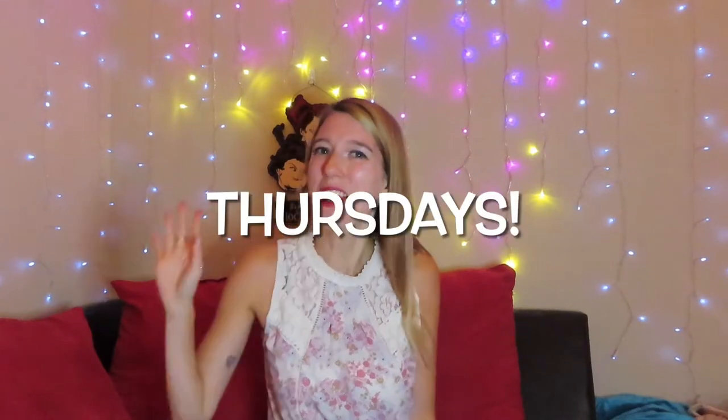Hey friends, what's up? It's me, Sarah. If this is your first time here, welcome. If you've been here before, welcome back. I am so excited you could be here today. If you have not yet, please hit the subscribe button and the bell icon so you can be notified anytime I upload anything. I upload new videos on Thursdays and you don't want to miss that.